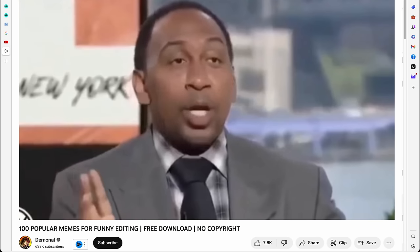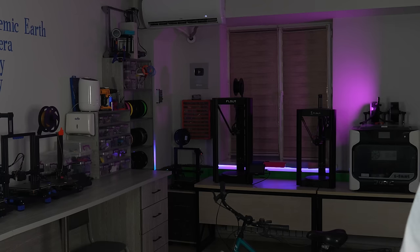I have a problem. We don't care, we don't care. I'll tell you anyway.